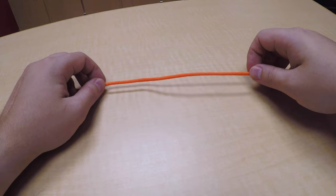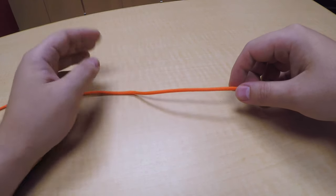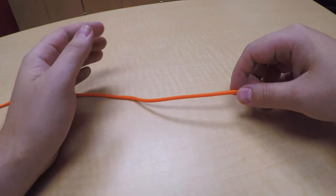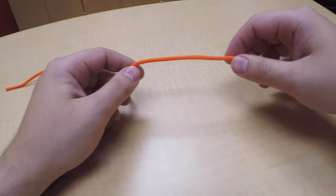Hey everyone, Alex here with UTRGV Outdoor Adventures. Today I'm going to show you how to tie a bowline. This knot's really useful to know — it forms a loop on the end of a rope that's not going to jam, and it's easy to tie as well as to untie when you're done with it.